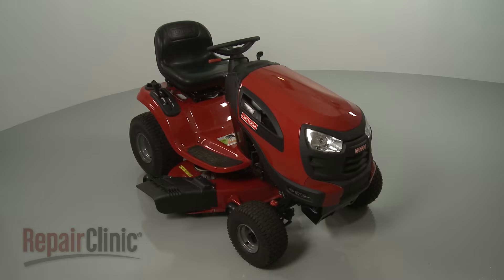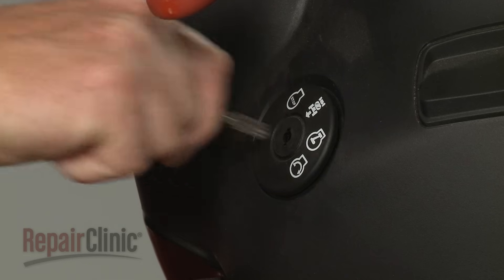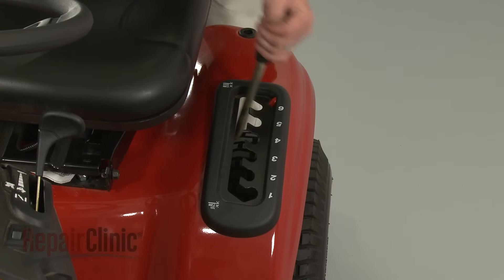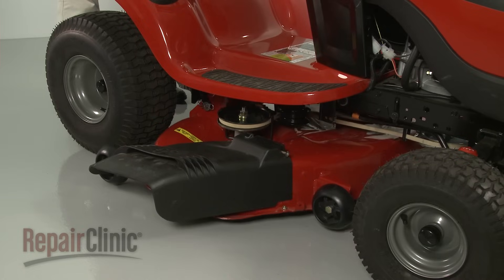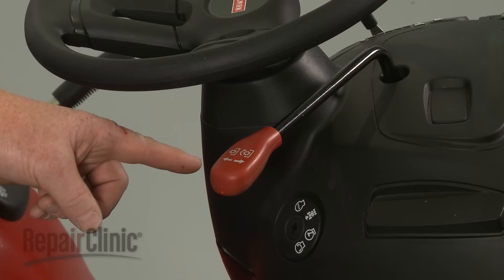Before you replace a cutting blade on your riding mower, make sure the ignition switch is in the off position and the key has been removed. Confirm that the mower deck is at its lowest position and that the clutch actuator lever is in the off position.